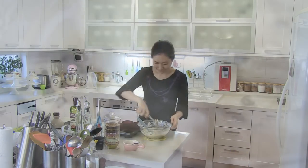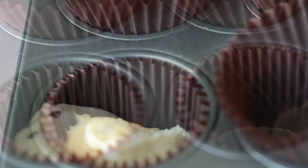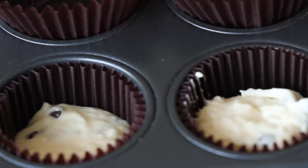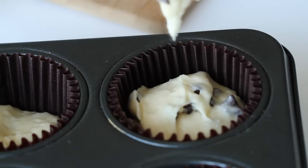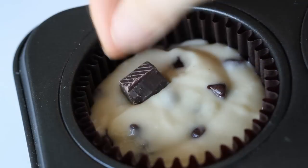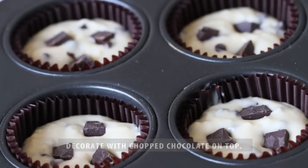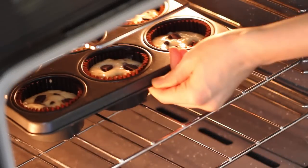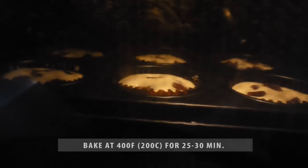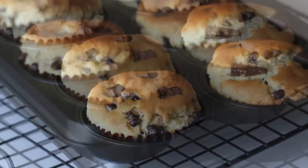Then distribute the batter in muffin molds, filling only 2 thirds of each mold. Bake at 400 degrees Fahrenheit, 200 Celsius, for 20 to 25 minutes, or until puffed and golden brown. Let cool on a wire rack for 5 minutes.